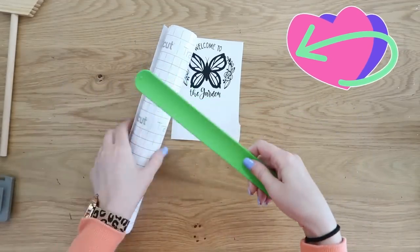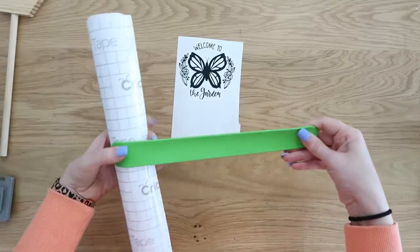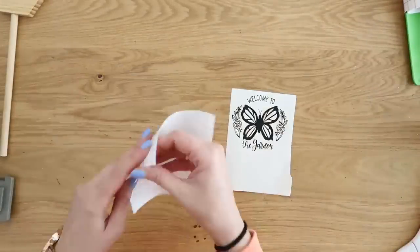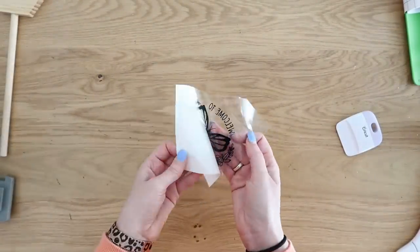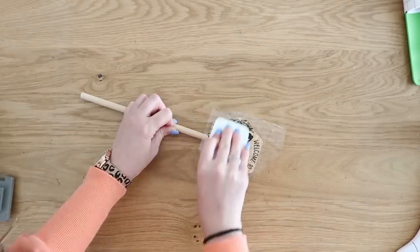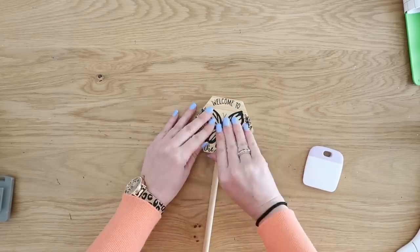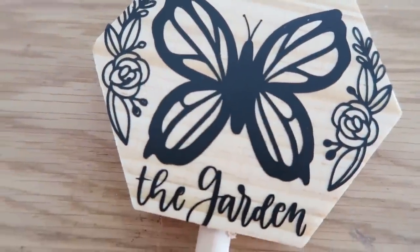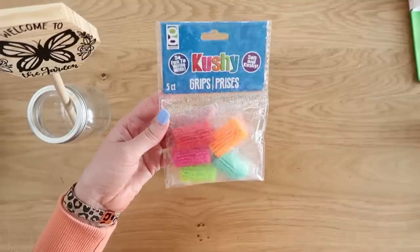I have to bring up this too — you probably know them as slap bracelets, but I found them at Hobby Lobby and they're marketed for holding your vinyl rolls. I'll link them in the description box, or grab your old slap bracelets and use them for your vinyl rolls. So I'm using transfer tape here to put the vinyl decal on the front of this soon-to-be garden stake — it says 'welcome to the garden' with a butterfly, and we're going to add a cute little caterpillar off to the side with the cushy grips.